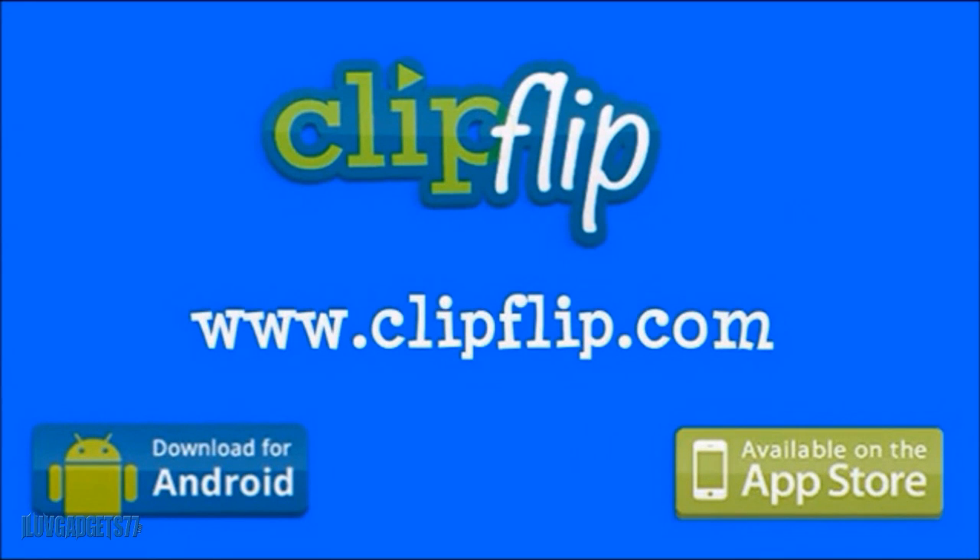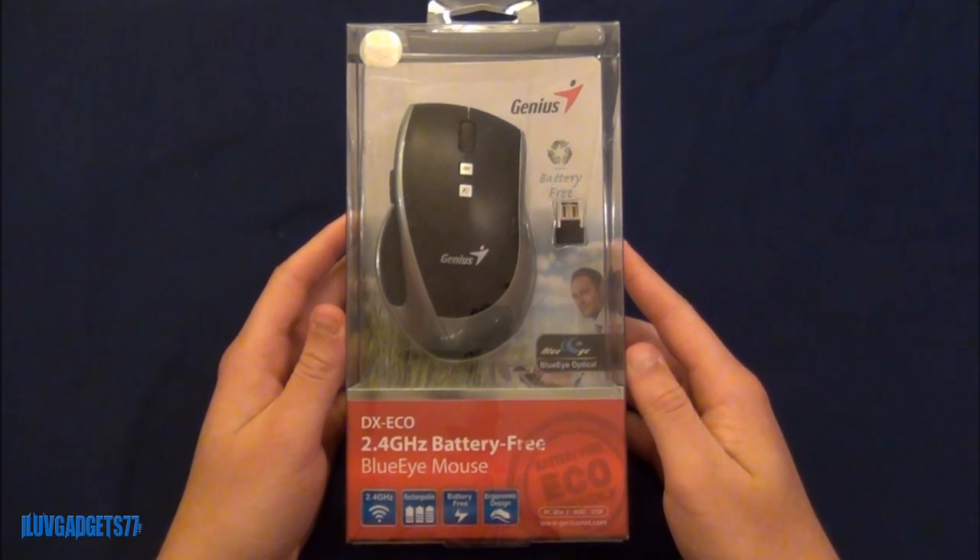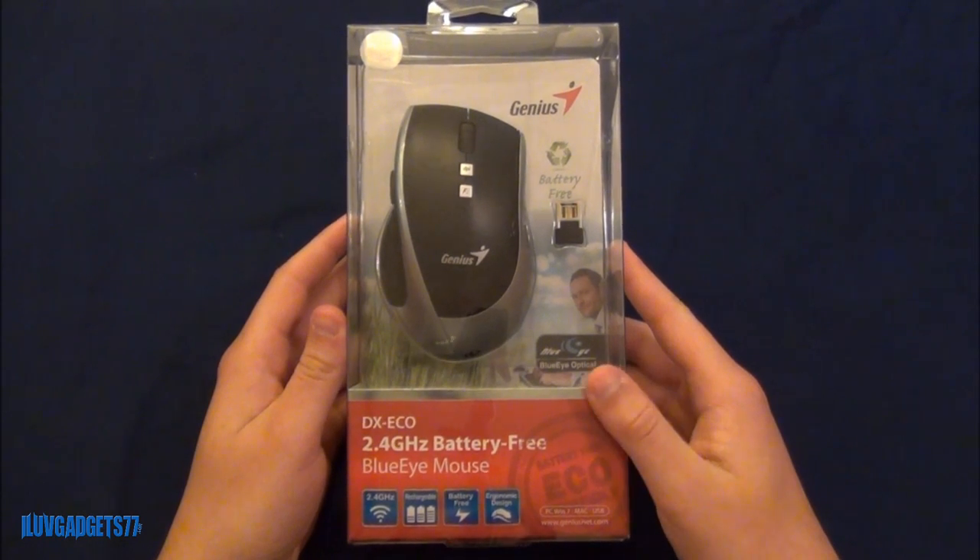This video is sponsored by ClipFlip. You can take a look at their website at www.clipflip.com. Today we're doing a review of the DXECO 2.4GHz battery-free BlueEye mouse by Genius.